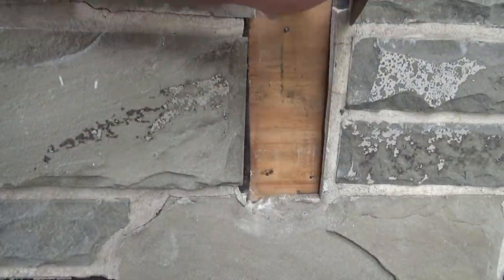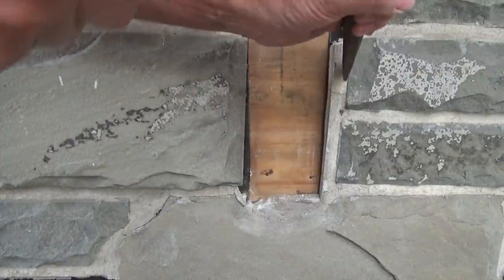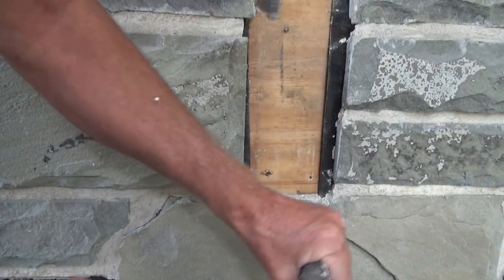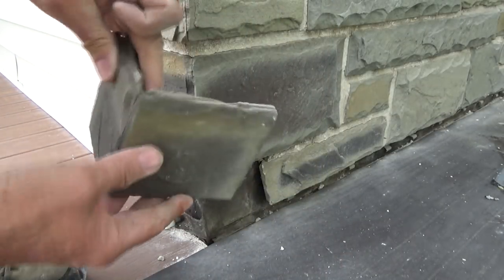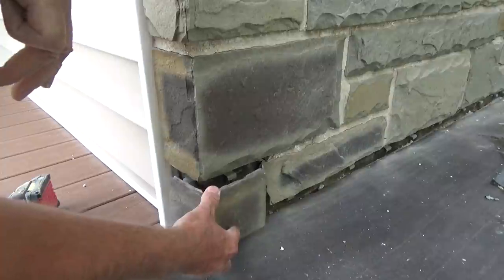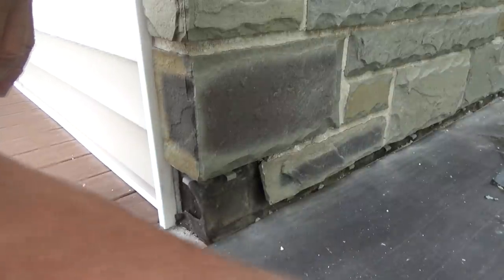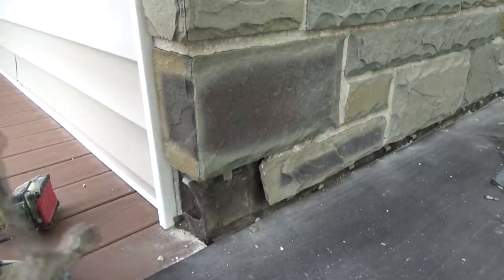We're going to place everything and then mix the cement — that's the way it's going to work today. I'm going to put the corner piece in. Here's what they did — they mitered this. This house was built in the 60s. I did a dry fit and those clips aren't really going to work so I'm going to knock them out of the way. See that — you don't need them.